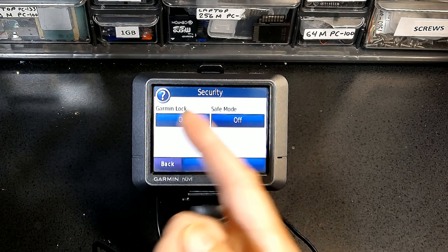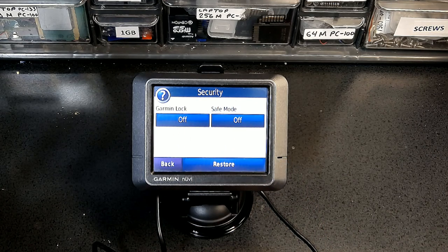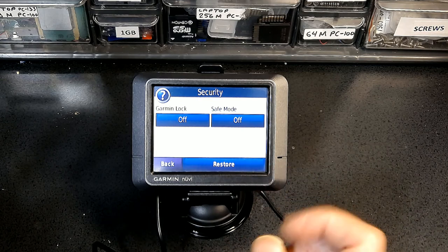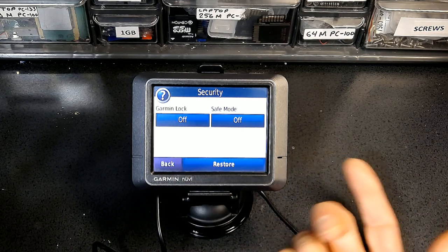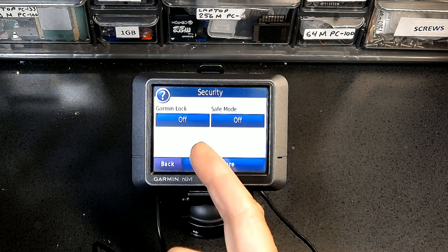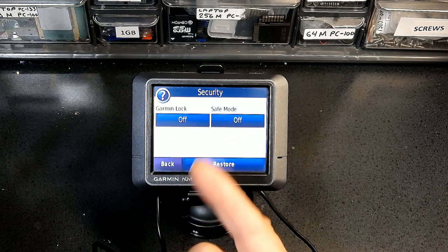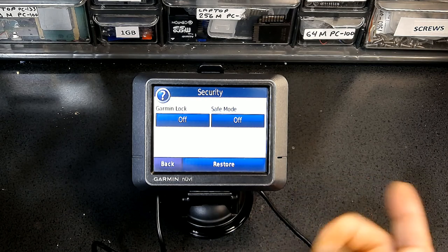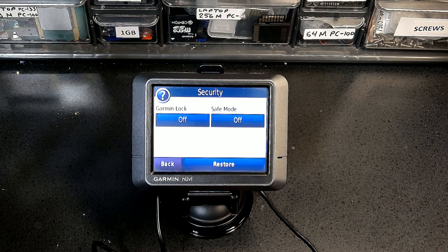Garmin Lock lets you put a PIN password on the GPS unit. It's a good feature, but if you forget the PIN you must be in the location where you set it to unlock it — otherwise your GPS is essentially unusable and you'd have to send it to Garmin and pay a fee. I recommend leaving Garmin Lock off, because a thief will steal your GPS regardless of whether the lock is on or off.